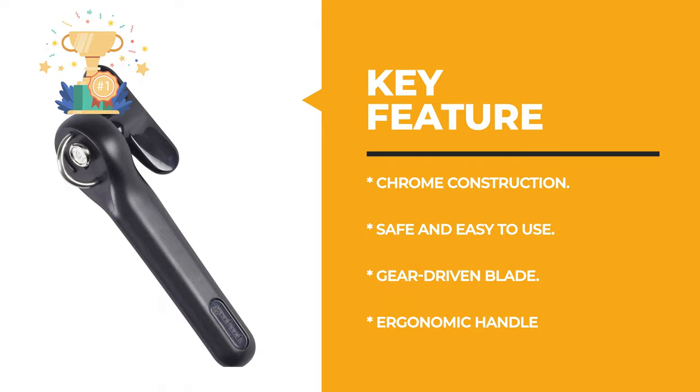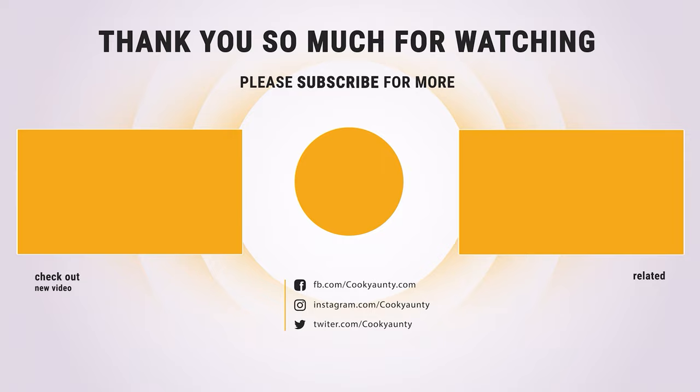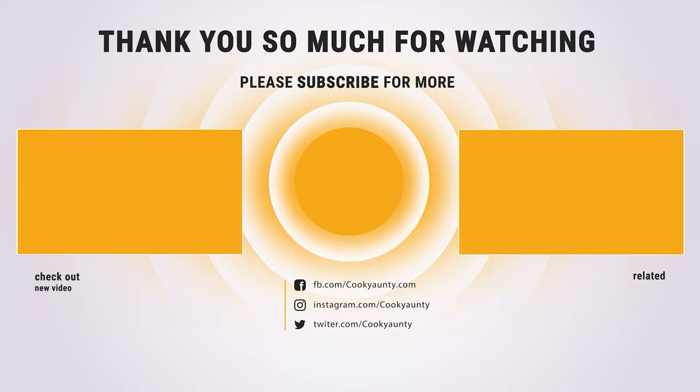Hope you have enjoyed this video and you found the best manual can opener that you need. Like and subscribe if you liked our list. Hope to see you guys in the next video. Have a nice day!